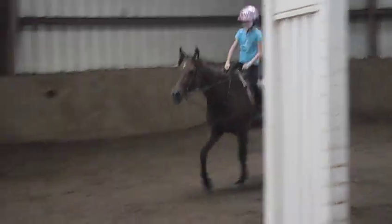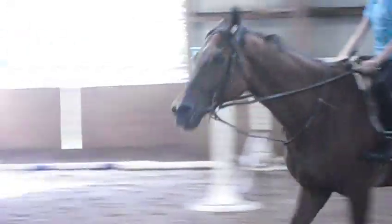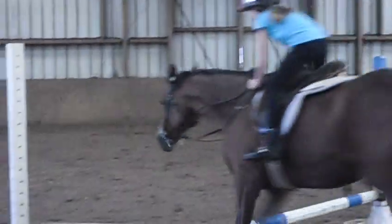Get ready to go. Up and kick. Kick, kick, kick. Good.